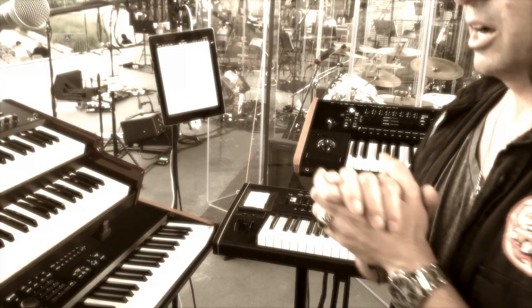Welcome, Keyboard Magazine, how are ya? Wanted to give you all a little backstage walkthrough of my rig. We are out here doing Tommy, The Who's Tommy with Roger Daltrey and Orchestra.